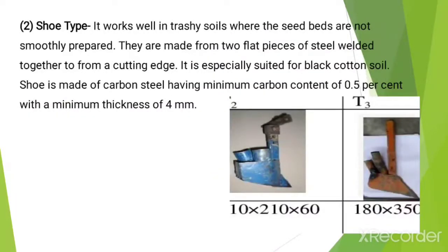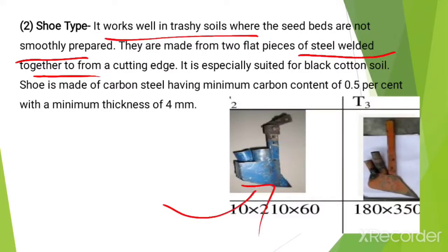The next type is the hoe type. It works well in trashy soils where the seed beds are not smoothly prepared. They are made from two flat pieces of steel welded together to form a cutting edge. It is specially suited for black cotton soil. The hoe is made up of carbon steel having a minimum carbon content of about 0.5 percent with a minimum thickness of 4 mm.